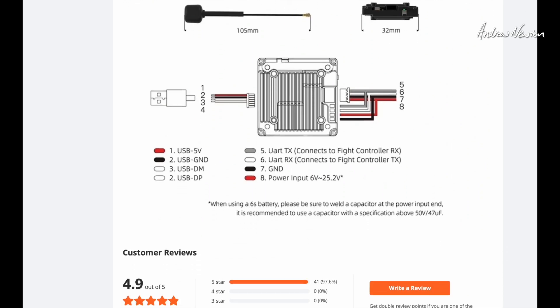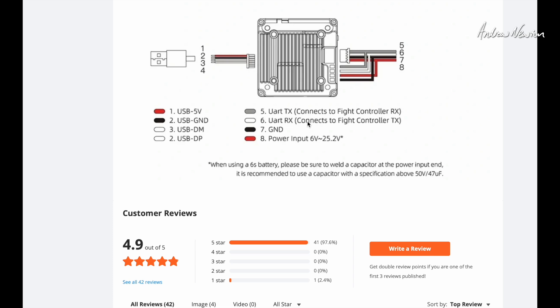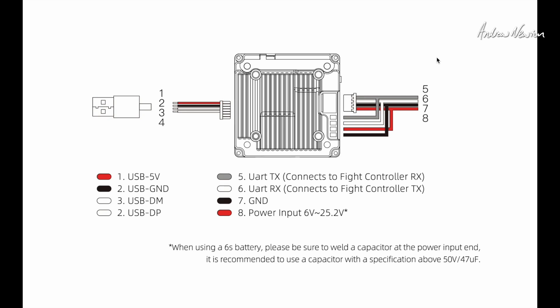Make sure you read the description. The wiring diagram shows power, ground, RX and TX — just for connecting to the flight control board. As I said, for beginners you don't need a flight control board. You can just power it at 6 to 25 volts, manually select the power in the goggles, and then you're good to go.